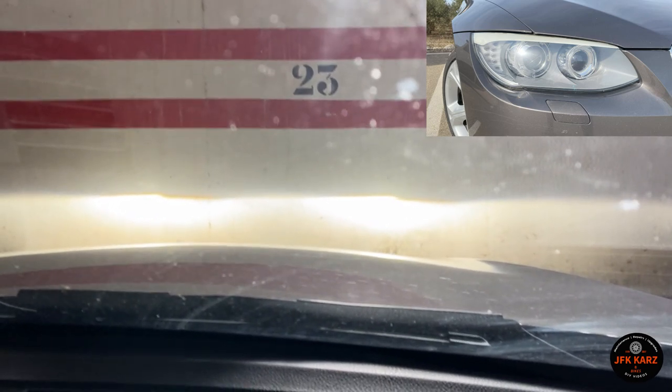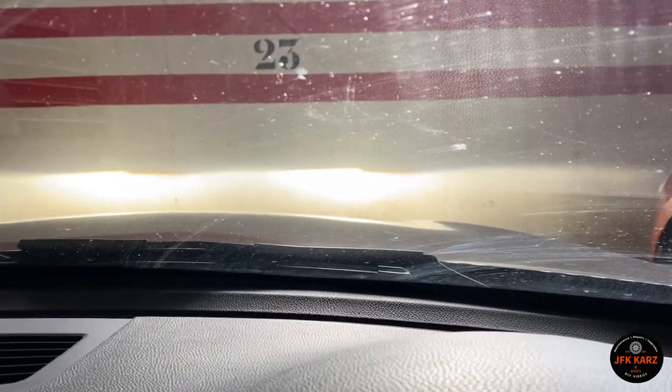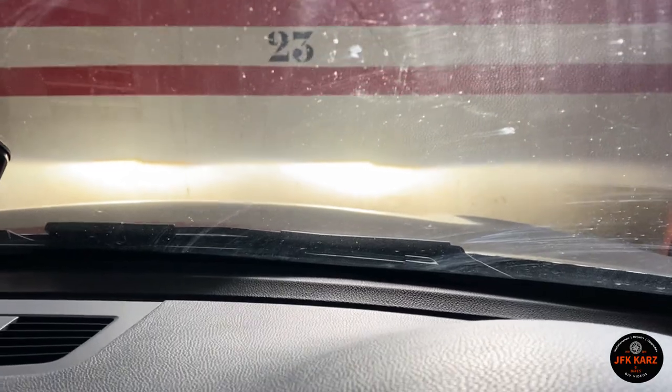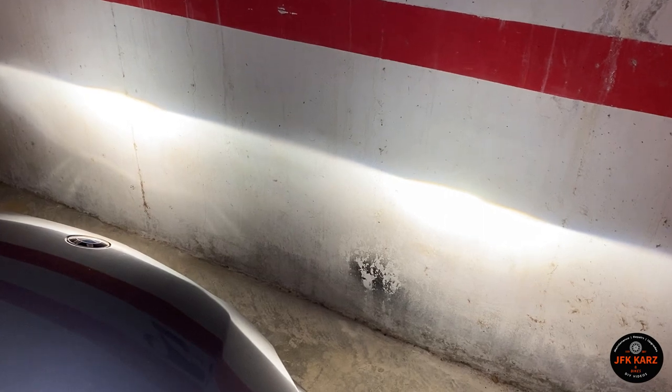Pull forward, make sure you're on a flat surface and square up to the wall, not on an angle. And then we should be able to just lower it a little bit. There we can see the beam, definitely flat.